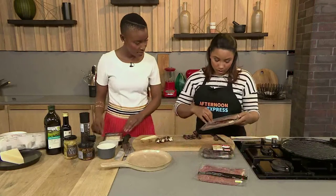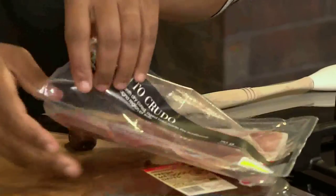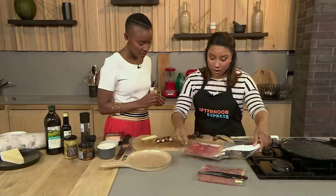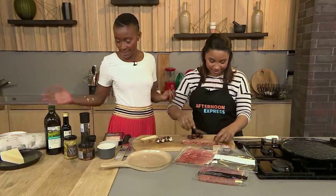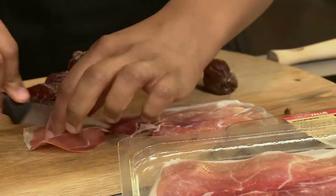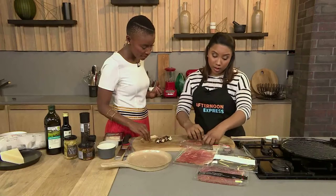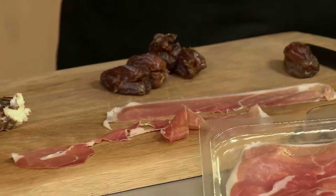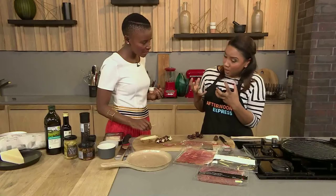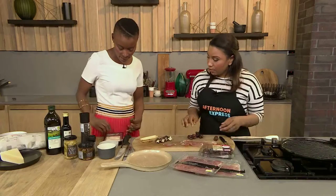And you wrap them. You will take your prosciutto slice, which is technically actually dry cured pork neck. I love prosciutto. All my favorite things are basically here in front of me. Just want to slice that in half, and then you just roll them and skewer them. Then we'll bake them in the oven for five to ten minutes at 180 degrees, or until the prosciutto is seriously crispy. You can also replace the dates with figs — they're in season.